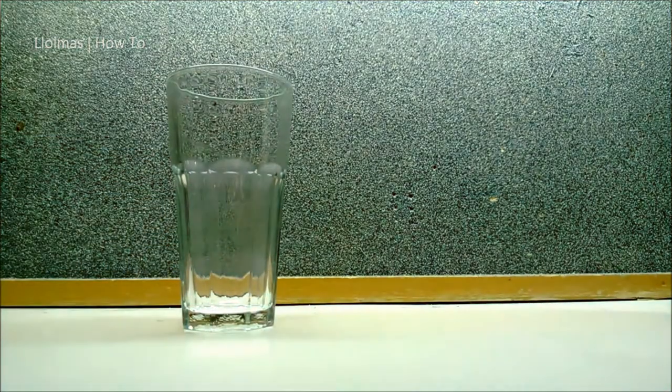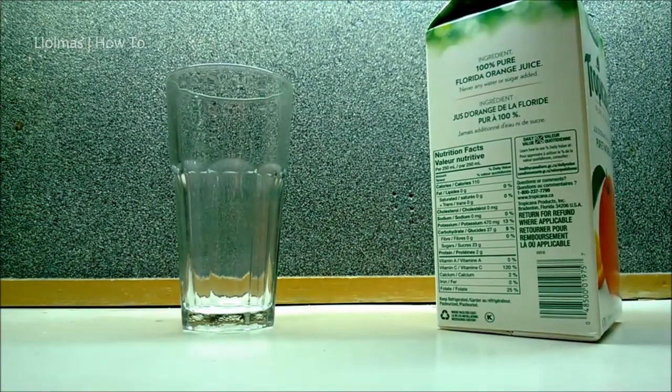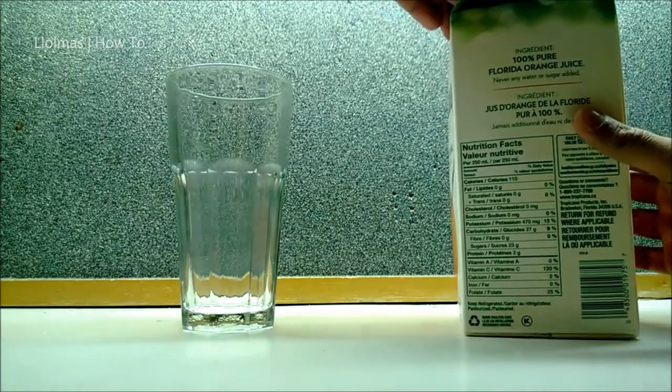Today I'll be showing you how to pour a glass of orange juice. The things that you'll need are a glass and a carton of orange juice — any brand will do.